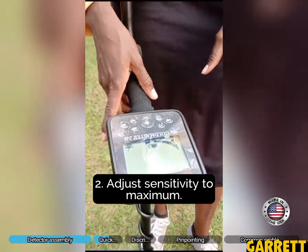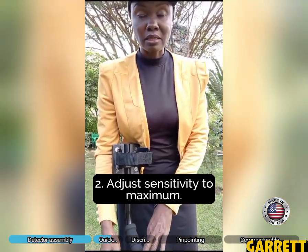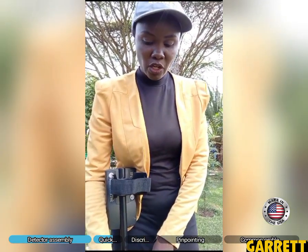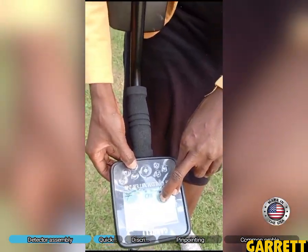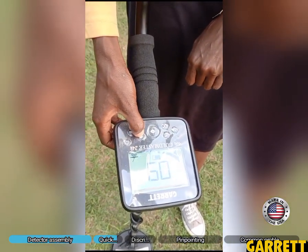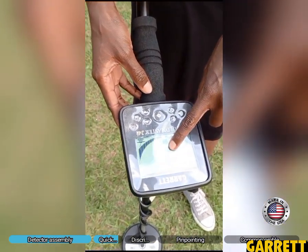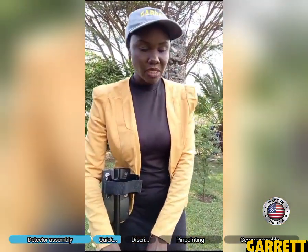When we are in the field and have brought it to factory settings, the next thing we do before detecting is set sensitivity to the maximum. These two buttons are used to adjust sensitivity. When you lower it, sensitivity comes down. When you press the up button, it goes up all the way to full — 100%. We usually have sensitivity at the fullest possible without having six lines on the screen.